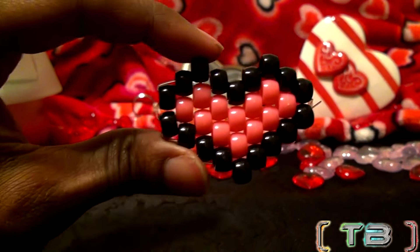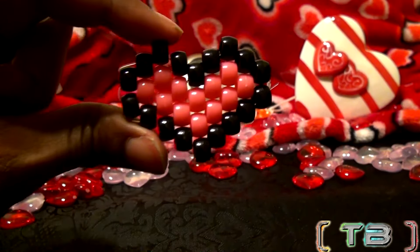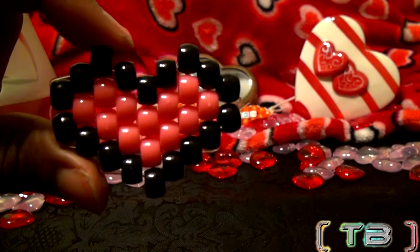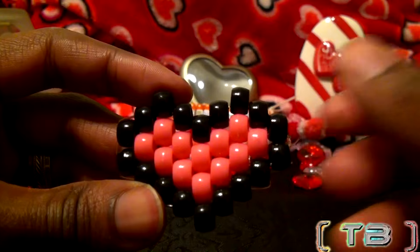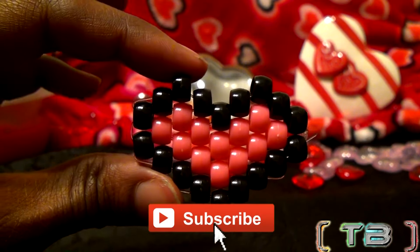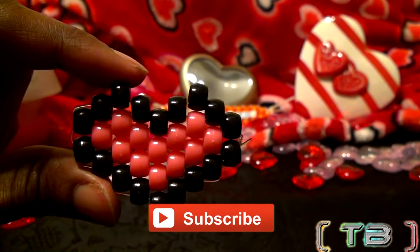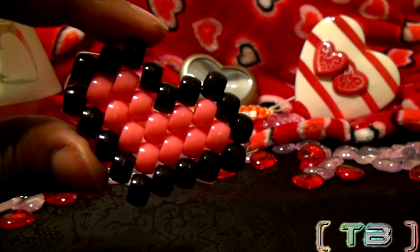And there you have it — another bead pattern I hope you love and enjoy creating. I'll leave a link to the pattern in the description below. Anything you want to add, comments or suggestions, don't be afraid to leave a comment below. And if you're new or haven't already, don't forget you can subscribe to be notified for more bead tutorials like this one. So live, love, and thanks for watching. Have a great day.